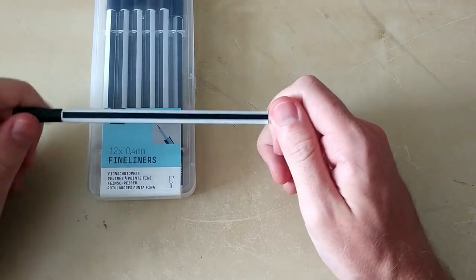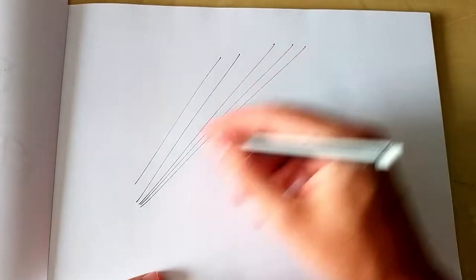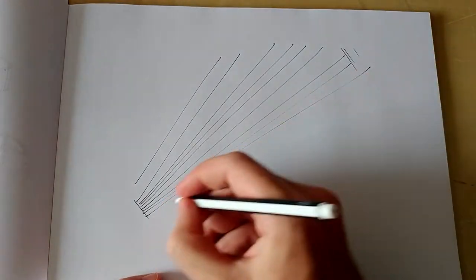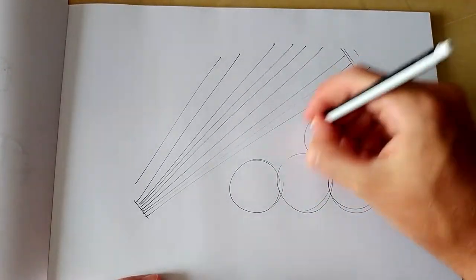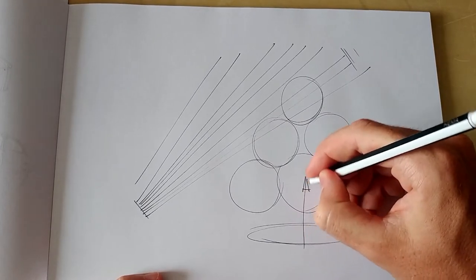These are some of my favorites — they're super cheap, 2 euros for 12 pieces of 0.4mm fineliners. I really don't have much bad to say about them. They're not good with watercolor — they are not water resistant at all — but for design with markers they do quite a good job. I do 70 to 80 percent of my drawings with these, so I can really recommend them.